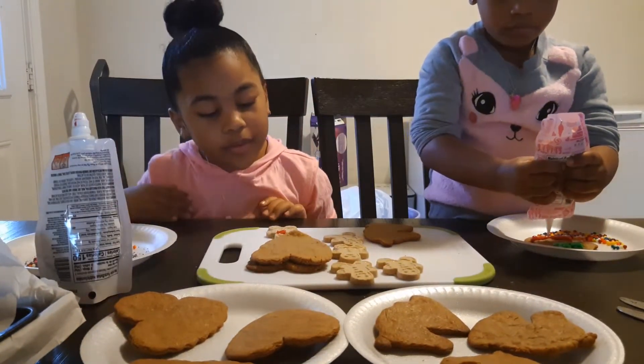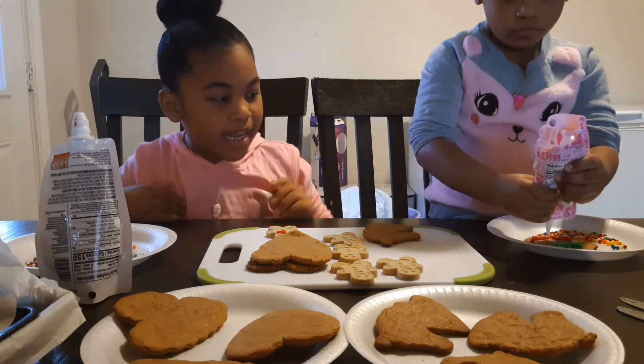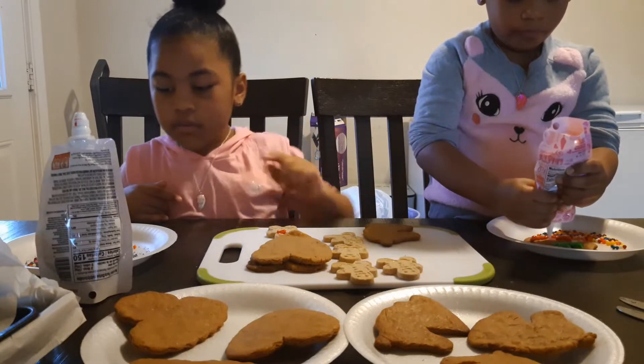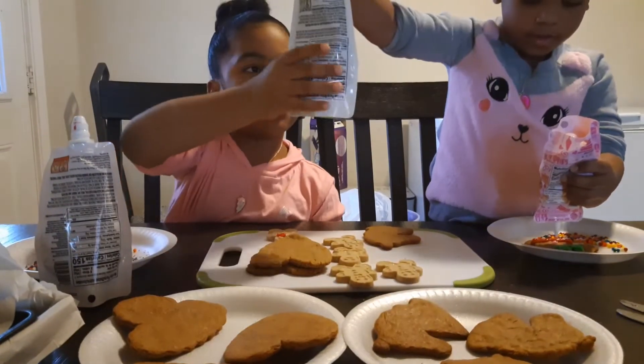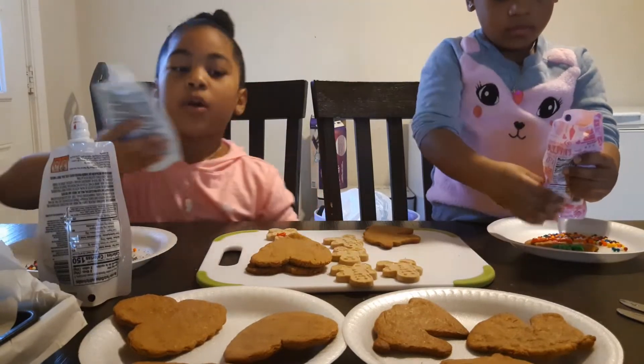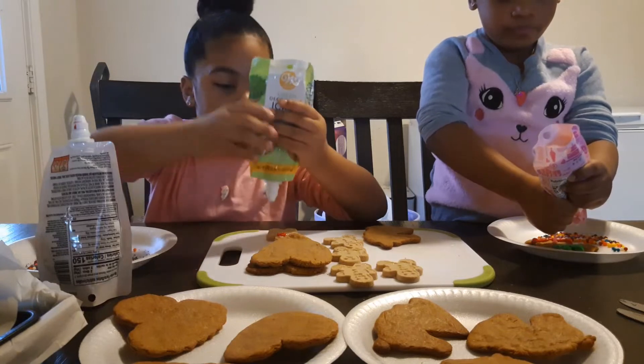You can use a knife to spread it out if you want. Can I have the green, Mina? I'm trying to focus here. For Christmas, we can also eat these — yeah, we're going to eat them. Mina's trying to focus here.